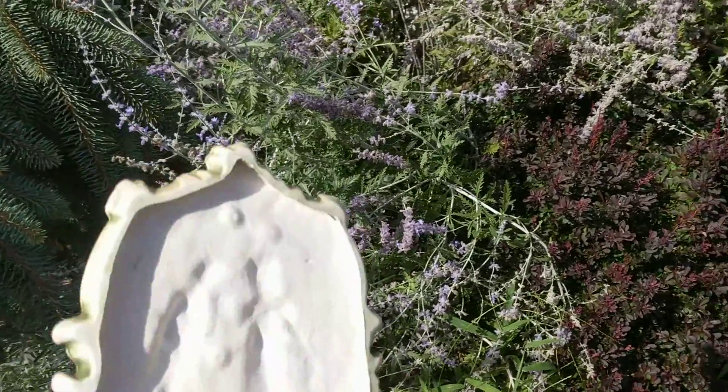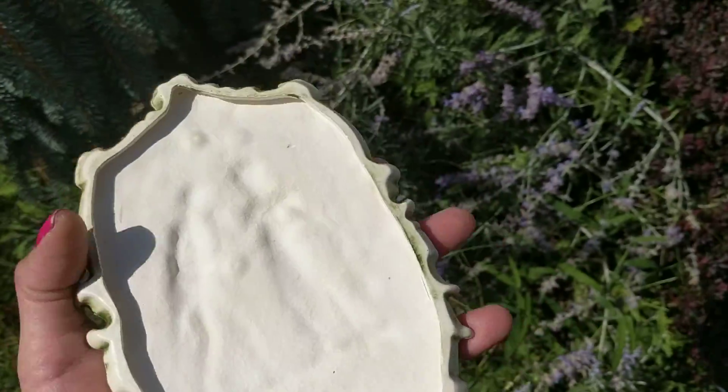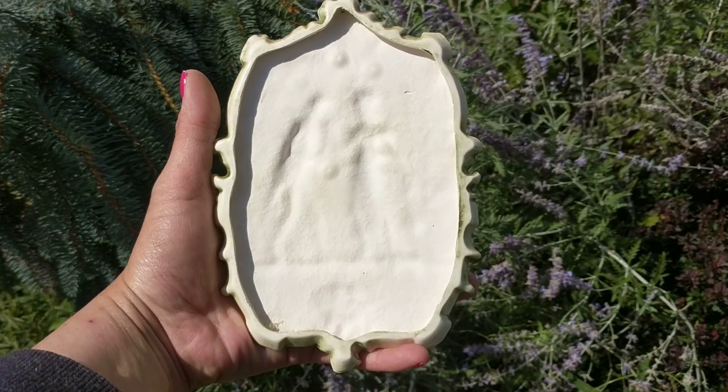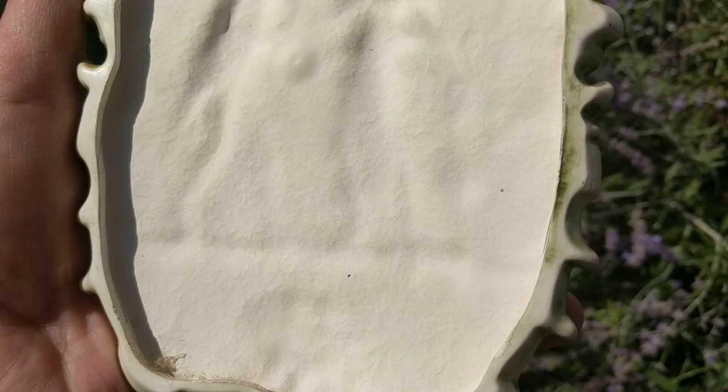I'll show you the back. You can see it's bisque. It has no markings except I saw a number somewhere.